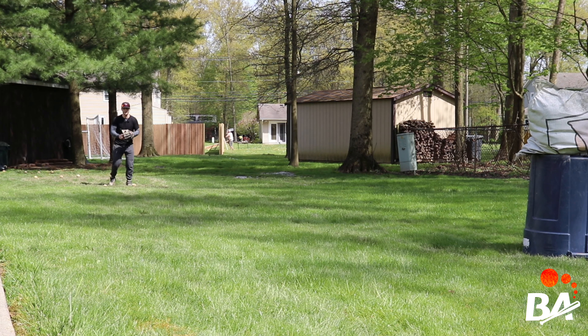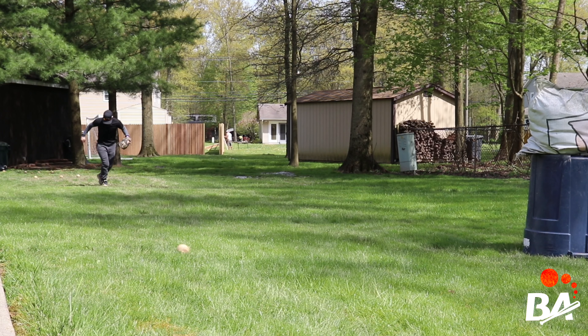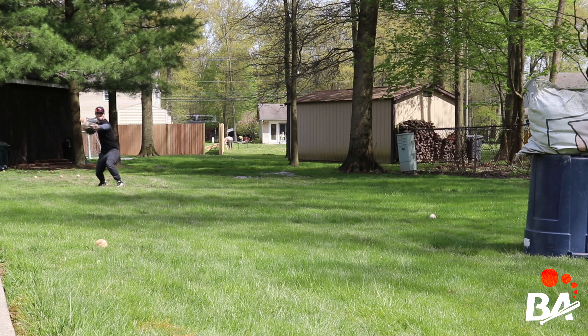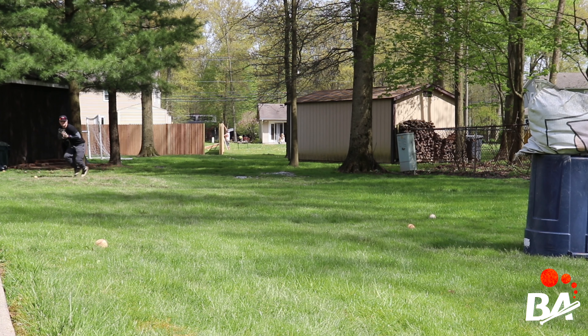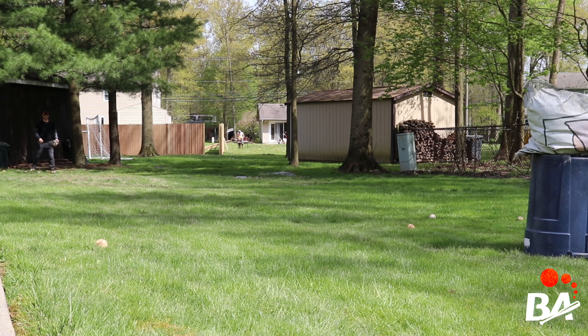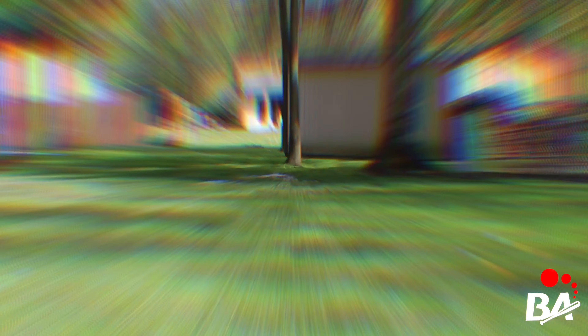We're out here in the mud — no excuses. Round one, 40 feet. Round two, 50 feet. Round three, 60 feet. Thanks Emma. That's really spiced up.